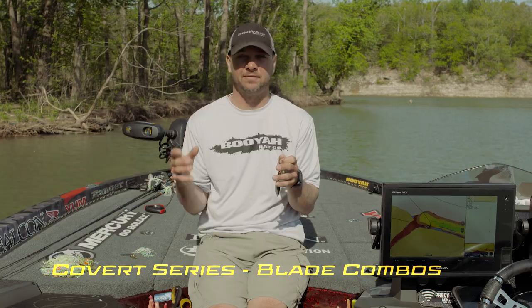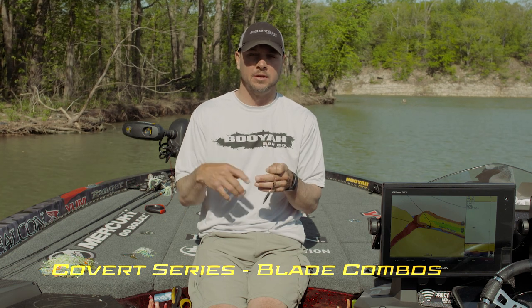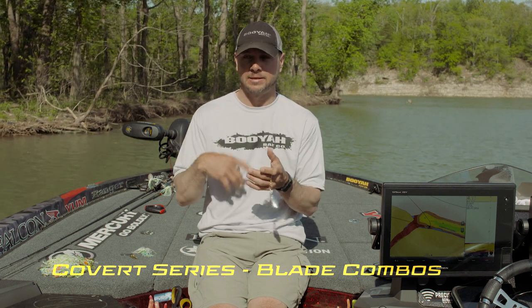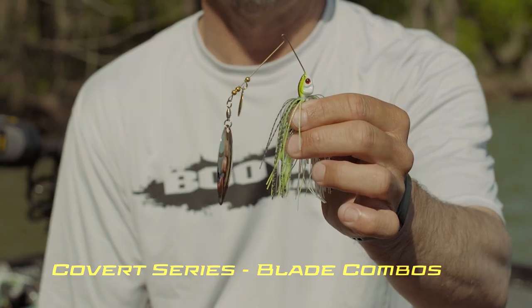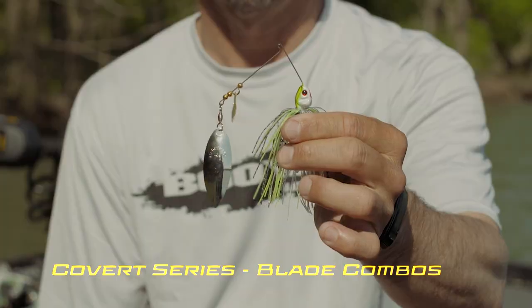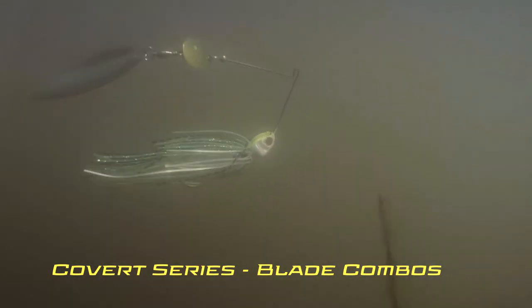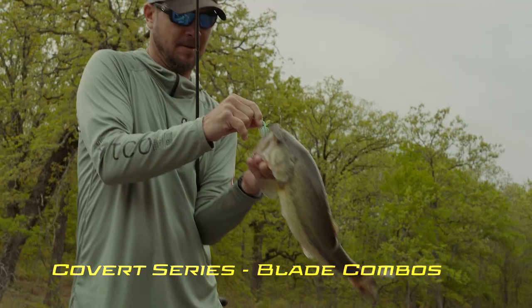This is the tandem Colorado willow. When am I going to throw this? When the water is as clear as you'd throw a spinnerbait — about a foot to two feet of visibility. You want to move the bait a lot faster, and that's what this combination does. There's not a lot of pullback, so you can move it quickly and get reaction strikes. Gold and nickel together put off a flash that makes these fish bite. This is a really good combination during shad spawn, clear water, all through summer and into the fall.